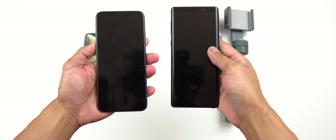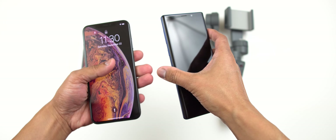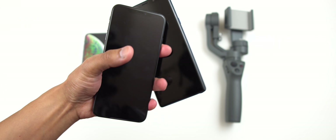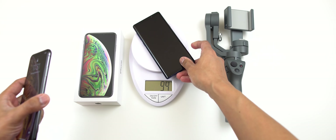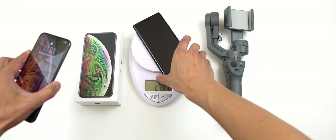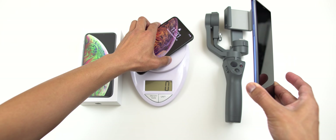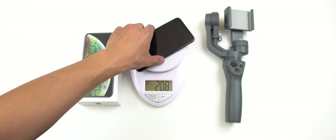Weight-wise, they are somewhat similar. Let's check out the weight scale. The Note 9 comes in at 202 grams, and the iPhone XS Max at 208 grams. So not much of a difference.